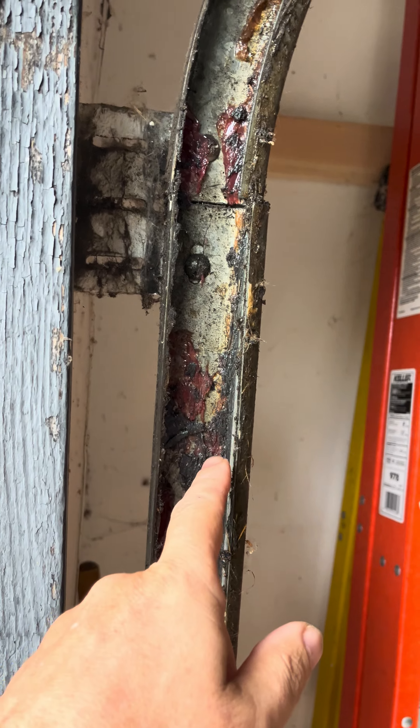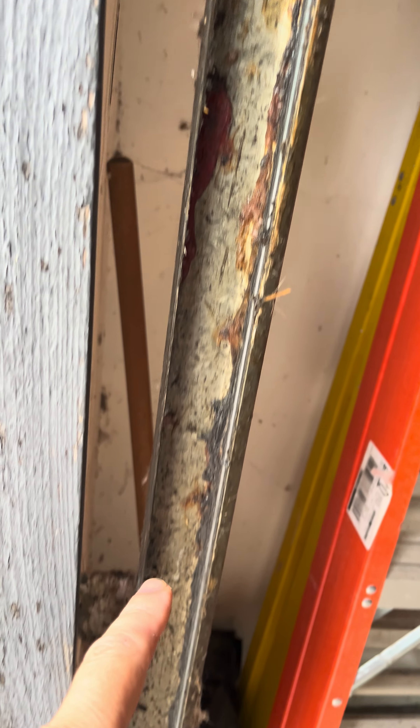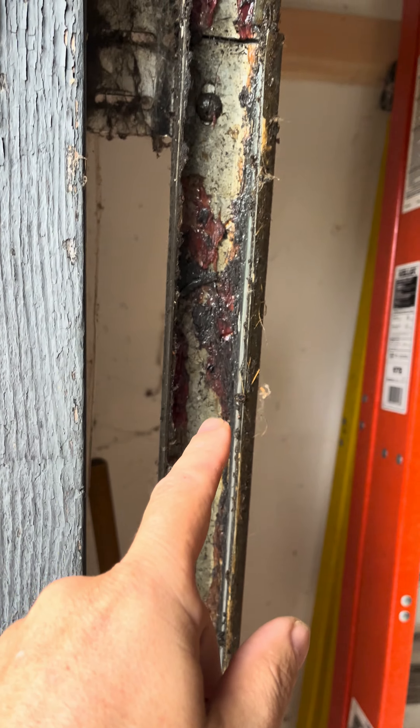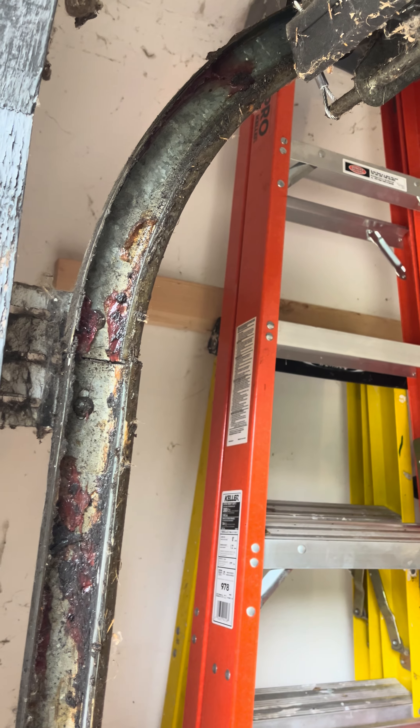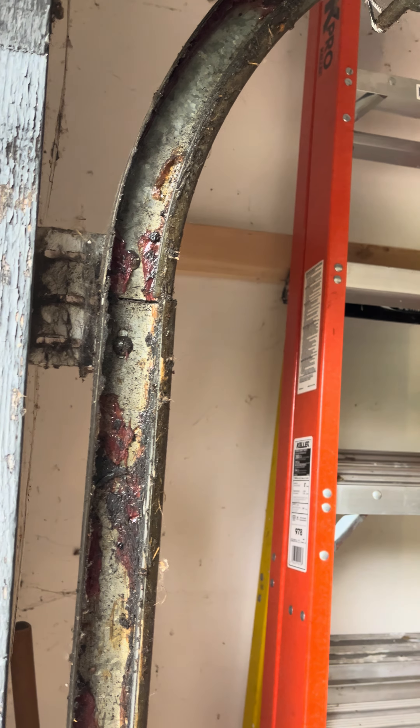I got the new ones in. Went in pretty good. I did have to put a clamp up here though, because the only thing holding that was one nut, so I clamped it. I took the nut off. Another thing I forgot to show you — I actually marked the cables with magic marker so I could tell where it needed to go when I pulled it back. But it worked out pretty good.